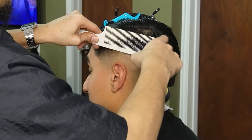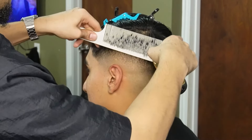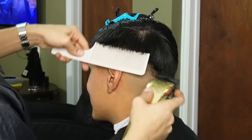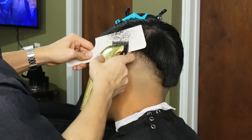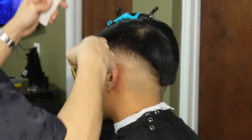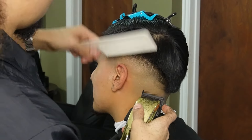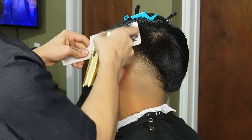Now we're moving on to our clipper-over-comb method and we're going to make sure the hair is a little damp so it's easier to pick up with the comb. When using horizontal cuts it's to debulk, and when using vertical cuts it's to blend. I'm keeping the comb at a certain degree and tilt just to make sure it blends properly — make sure to keep the angle consistent and try not to change it too much.